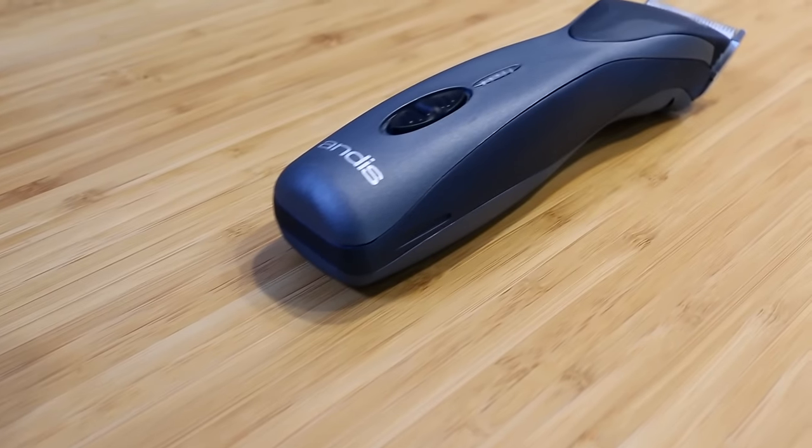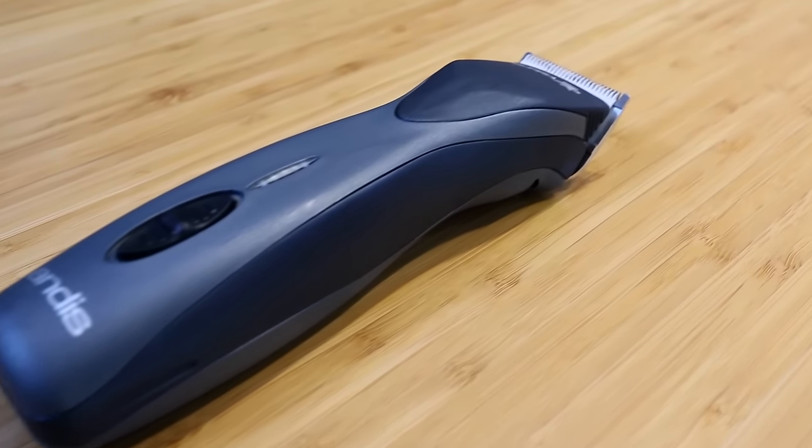We only have four chairs. I don't like to have clippers just sitting at every single station, and when you have a lot of clippers you have a lot of cables. So having cordless clippers around, sitting off to the side charging away, and then you can just grab them quick, move to a station, cut hair, and put them back — that has been a really great convenience for us.